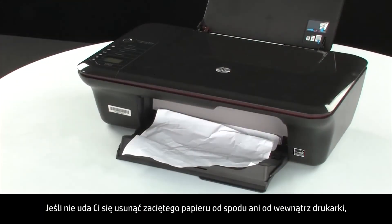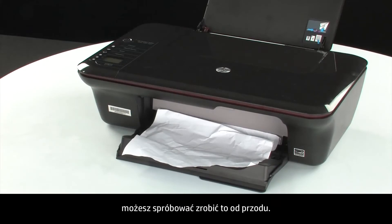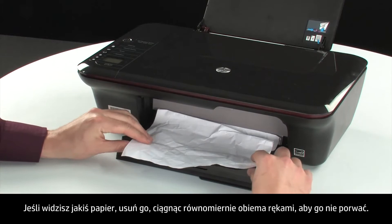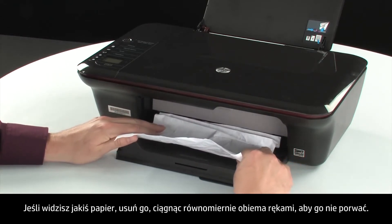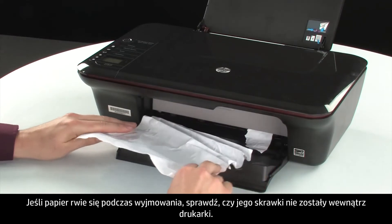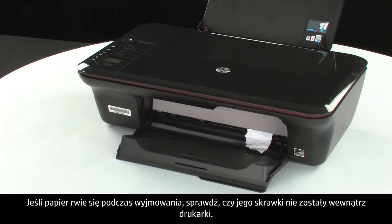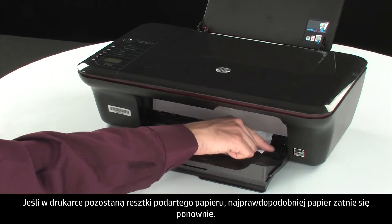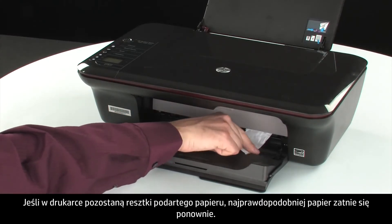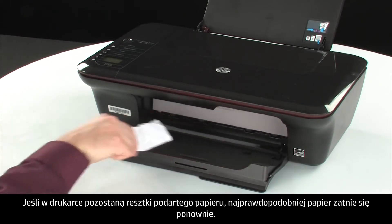If you cannot remove the jammed paper from the underside or inside of the printer, then attempt to remove it from the front. Check the paper output tray for any jammed paper and remove it by pulling evenly with both hands to avoid tearing. If the paper tears while removing it, check inside for any torn pieces that might remain, as remaining torn pieces are likely to cause more jams.